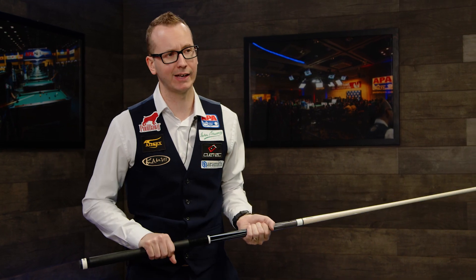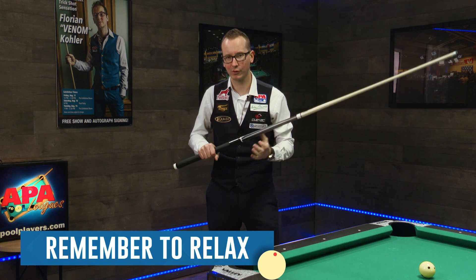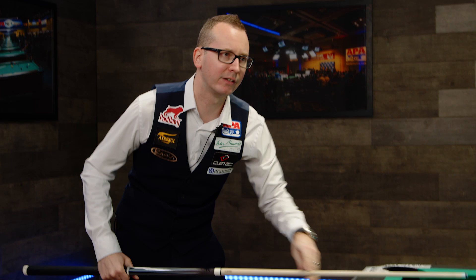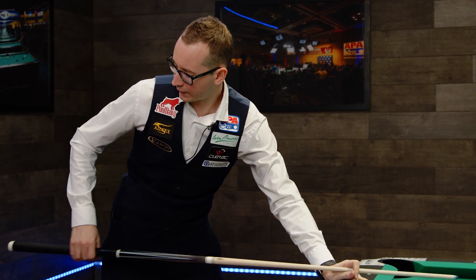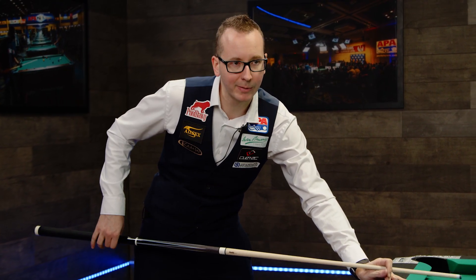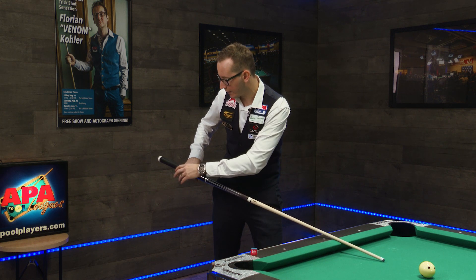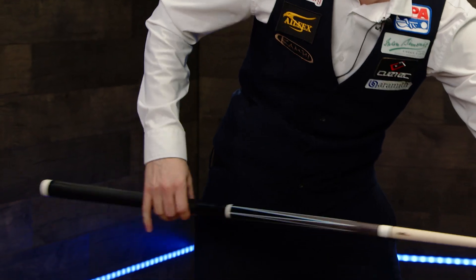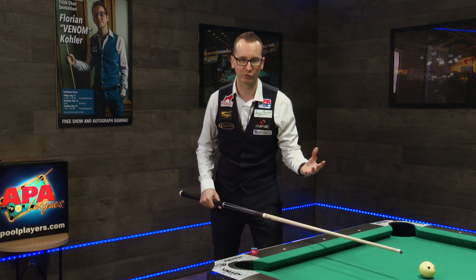A lot of people, especially when they're in tournaments and get really tense, have a tendency to grip the cue too hard. By gripping the cue too hard you're going to move the cue left or right, and you're not going to hit the cue ball at the spots you really want to. So keep your back hand very relaxed, your wrist a little bit loose. I like to use only three fingers: the thumb, the index, and the middle finger — I never really use the other two. They're just kind of there, straight, and you don't pay attention to them.